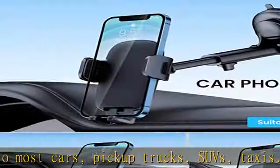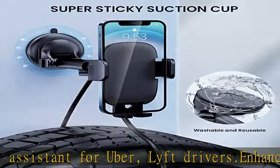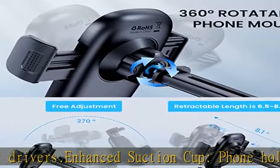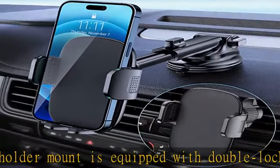Perfect flexibility: the car phone holder features a 360-degree ball joint and adjustable telescopic arm, which can adjust your phone to any ideal angle without obstructing your view. The telescopic arm can be extended from 6.5 inches to 8.1 inches.